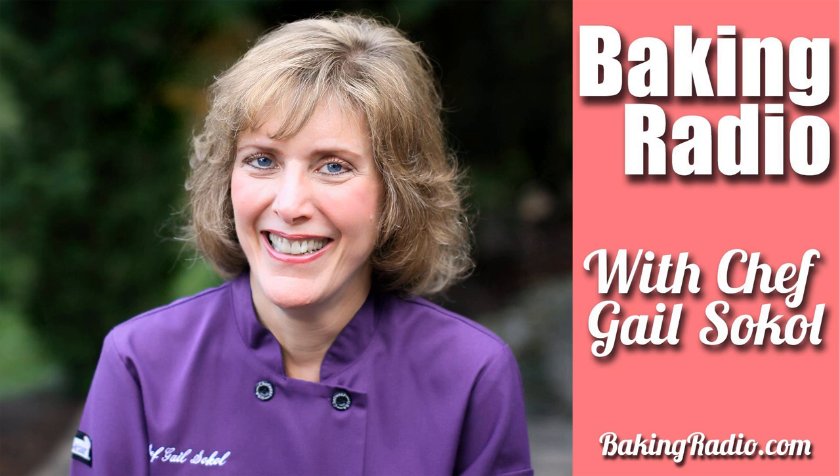Hi, this is Gail Sokol. On today's show, we're going to talk about how to make whipped cream. Welcome to Baking Radio. Learn the art and science of baking with author, educator, and award-winning chef Gail Sokol. Whether you've been baking your whole life or you're brand new to the world of baking and looking to build your confidence and learn new skills in the kitchen, you're in the right place. This is Baking Radio.